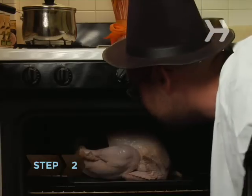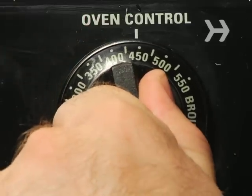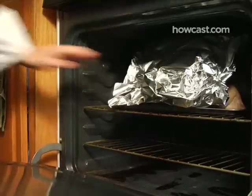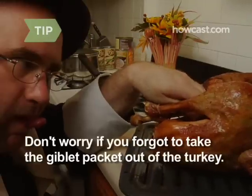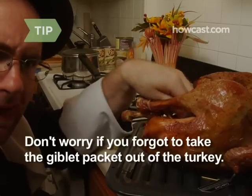Step 2. Speed up a slow-cooking bird by turning up the oven to 450 degrees, but no higher. Cover with foil to avoid burning the skin. Uncover the bird 10 minutes before taking it out of the oven. Don't worry if you forgot to take the giblet packet out of the turkey — today's packaging is heat-proof and it won't harm your bird.